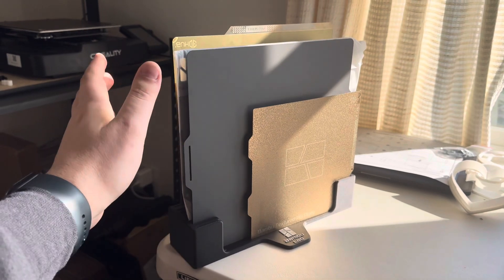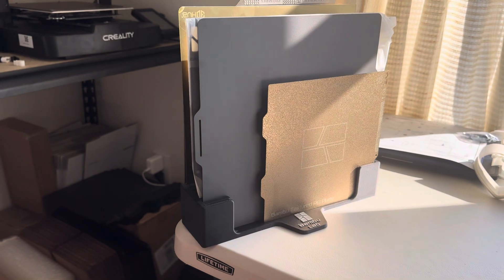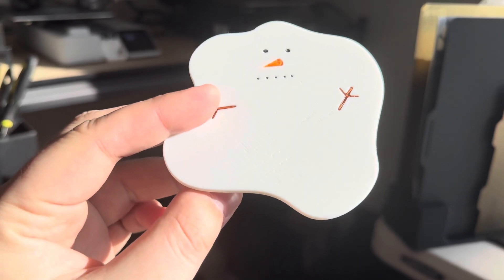Welcome back — it is the next day. The build plate holder finished up in the middle of the night. It holds seven plates, it's honestly perfect, pretty sturdy. That's a phenomenal print. I was curious and I did send one of my snowman coasters to the A1 combo with the super tack plate overnight.